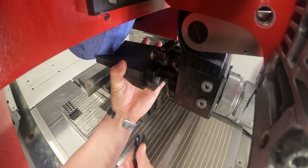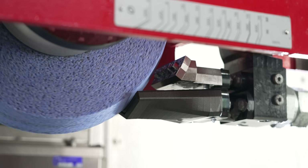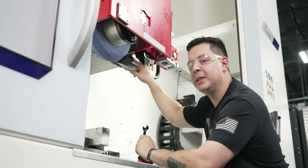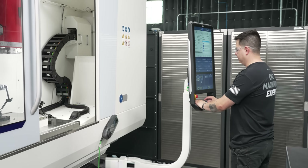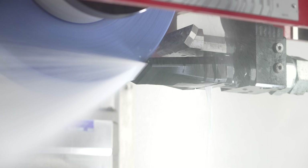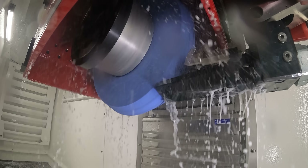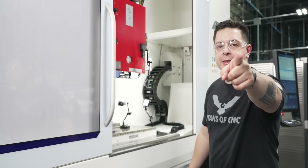The V matches up perfectly with the V of our grinding wheel. Real quick, I want to talk about the nozzle. United Grinding had a customer that tried to 3D print their own coolant nozzles, but it ended up exploding due to the high amounts of pressure coming through the line. An advantage we have with Markforged is that this coolant nozzle has carbon fiber reinforcement, which is going to make it a lot stronger. Now that we've got it installed, let's go ahead and close the door and test it.